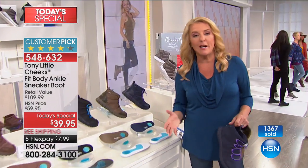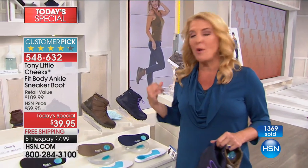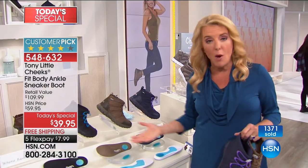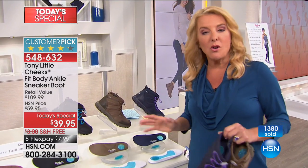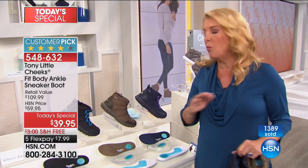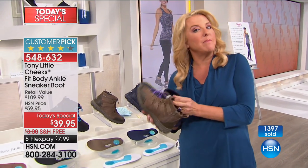I always say at midnight, because I'm so lucky to launch this a lot with Tony: we have all the sizes. We have medium and wide widths for the first time, and we have the half sizes. But if you order now, you're going to be guaranteed you'll get it — it will not happen later on today at the rate we're selling.